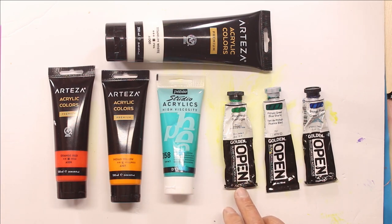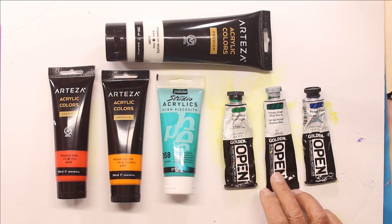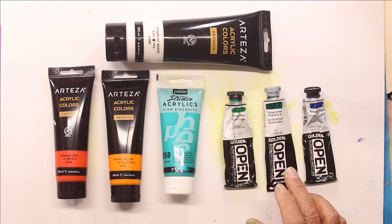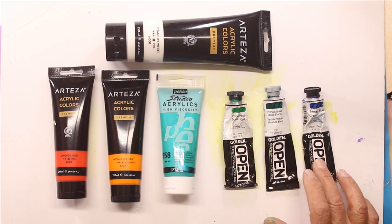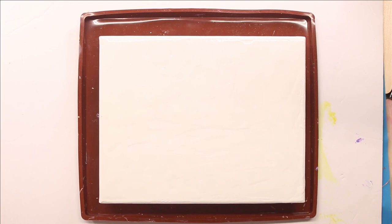Permanent Green Light by Golden, Phthalo Green Blue Shade by Golden, and Phthalo Blue Green Shade by Golden. I've applied a base coat of Titanium White to my canvas.